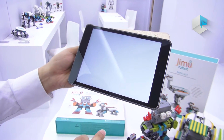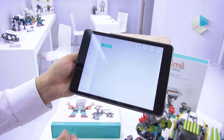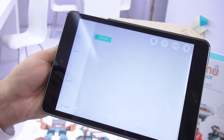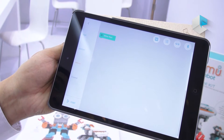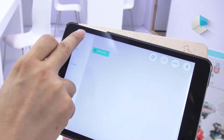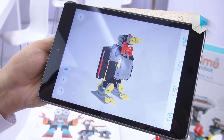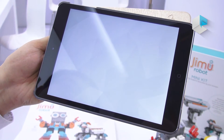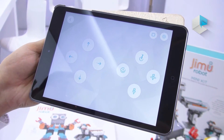Furthermore, there's a Blockly coding software. Everybody can do some basic coding with this software. This also has a controller mode, which we'll cover in another video on our channel.